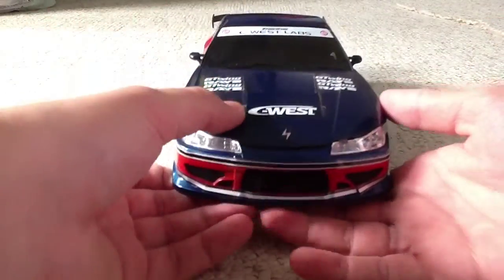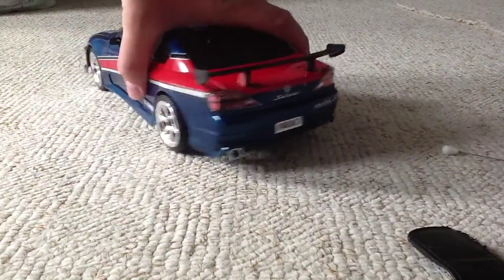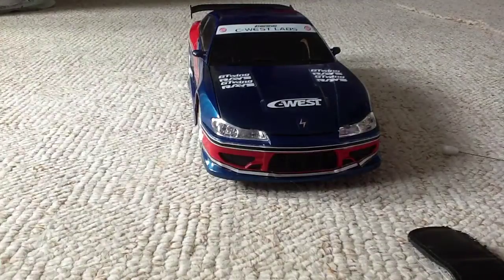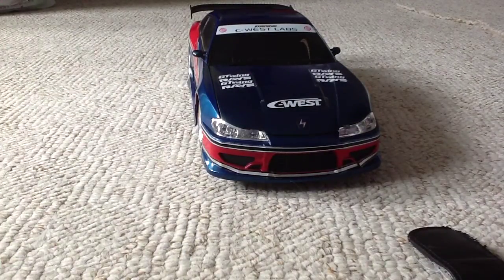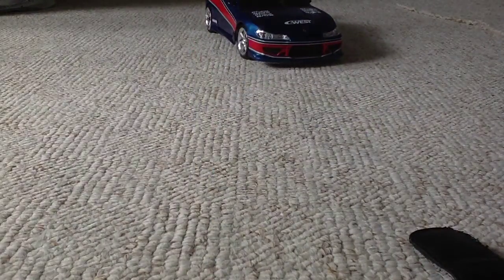It's got Sea West stickers on it and Toyo Tyres it comes with. I do recommend it, it's really fun. I think it's better than a Nissan GTR — that was wrong. But it is really cool, I do like it.